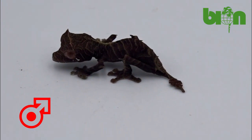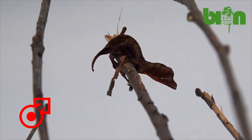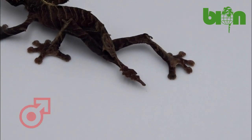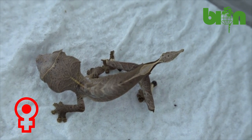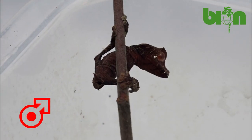The same approach is used for sexing Uroplatus ebenaui, the spear-point leaf-tailed gecko. Even with considerably smaller tails, they will be serrated in males and smooth in females. The situation with the white tear-like spots under the eyes is the same.